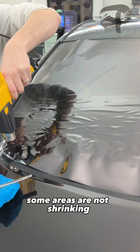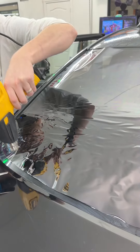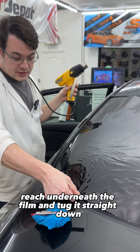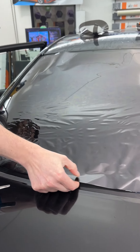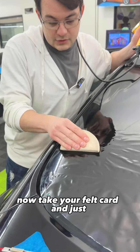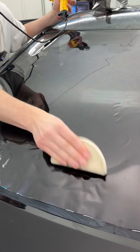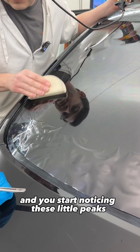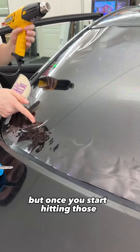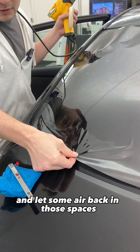Some areas are not shrinking as much as I need them to, but just keep going. Get all the way to the bottom and then stop. Reach underneath the film and tug it straight down, go about halfway. Now take your felt card and just smooth out the film till it starts bunching back up. You start noticing these little peaks — those are going to be the next areas that you have to shrink. Once you start hitting those, reach back under the film again and pull and let some air back into those spaces.